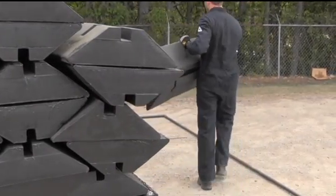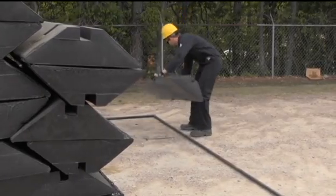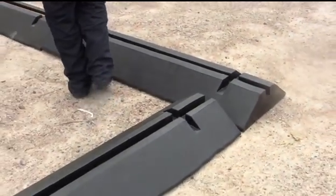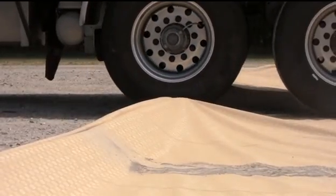Heavy duty, six-foot long polymer coated foam support blocks are used to provide structure for the Modular Model Containment Berm sidewalls. The six-inch high walls can be driven over repeatedly without damage.